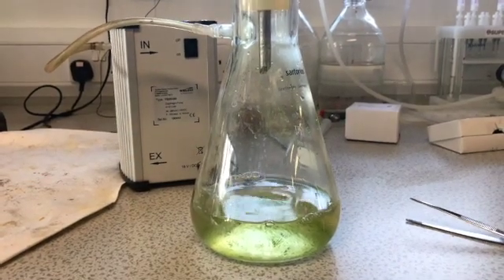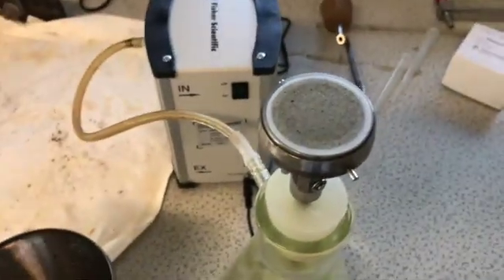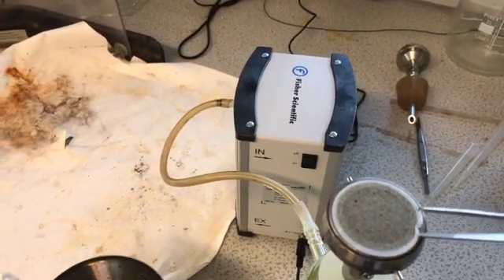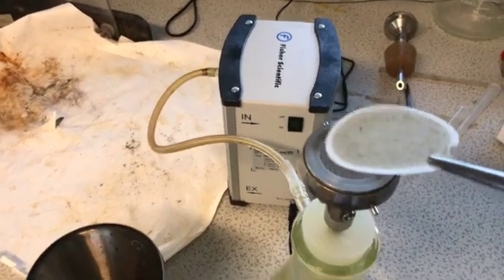It normally takes a little while for the water to fully flow through it. Once that is done, the filter paper on top of the ceramic disc can be taken off. It is really important to make sure that you are very careful when taking the filter paper off the ceramic disc.